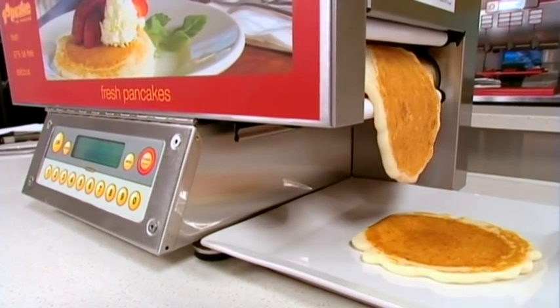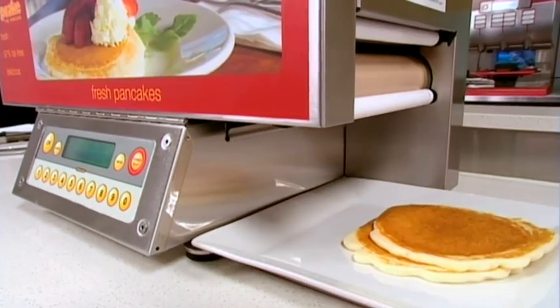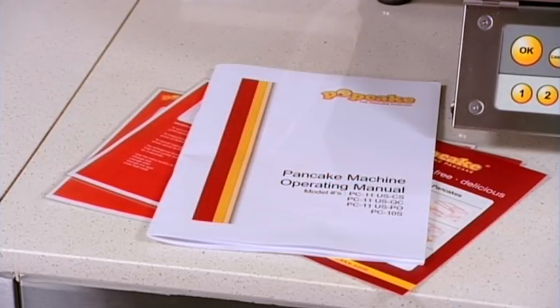This instructional film is just an overview. It's not intended to take the place of the operator's manual. Please take the time to read these instructions carefully.